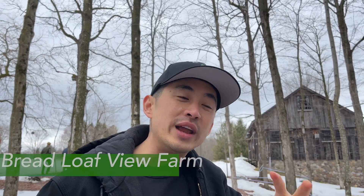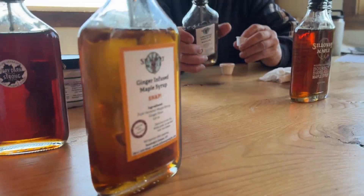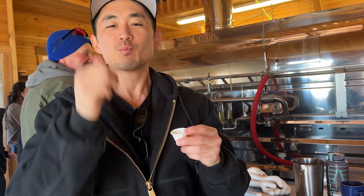One thing that I really love about maple syrup — it's magical to me — is that the sap itself is coming out of the land and into the trees. So when you eat maple syrup, you are consuming Vermont land itself. How magical is that?